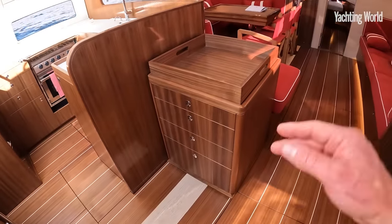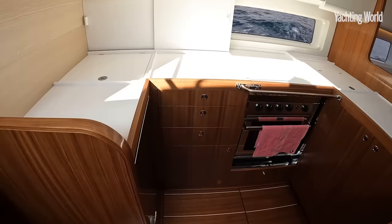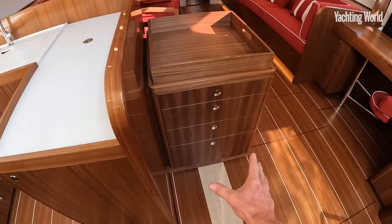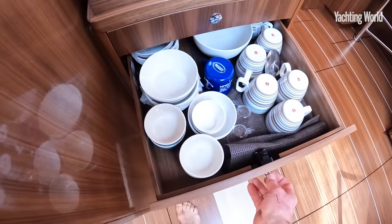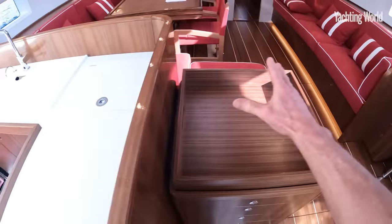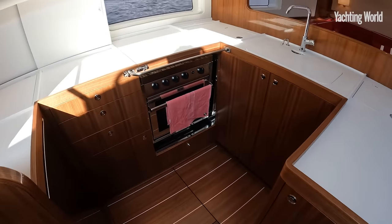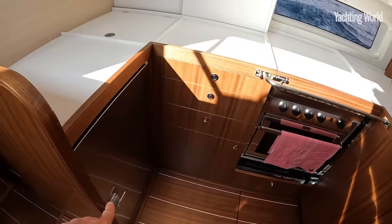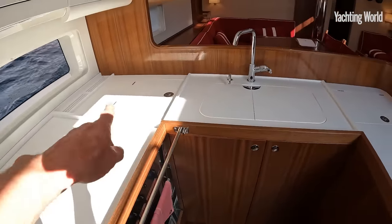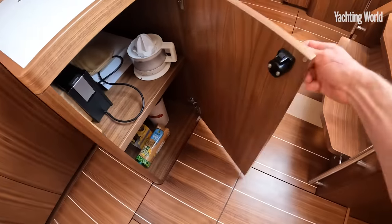Lots of inboard stowage here and a wonderful amount of natural light. There's a good-sized galley — a clever stowage solution where you keep all your tableware in these soft glazing drawers, using a movable tray to get things around, while still maintaining a good C-shaped galley. Fridge space in the drop-down and forward-opening fridge, with options for more, and it's easy to brace yourself on either tack.